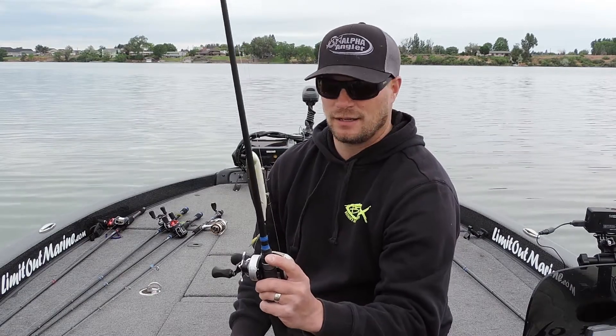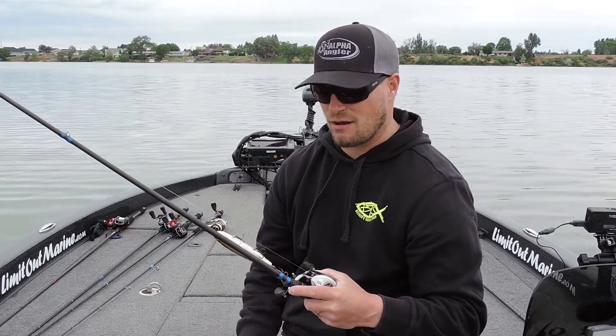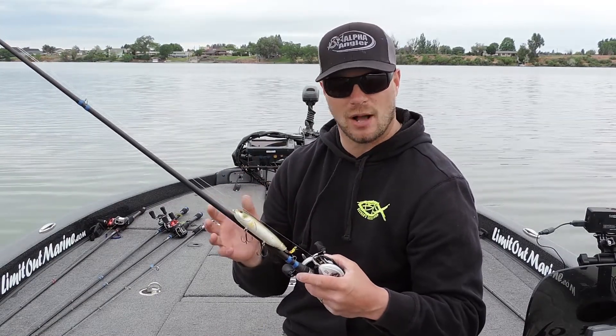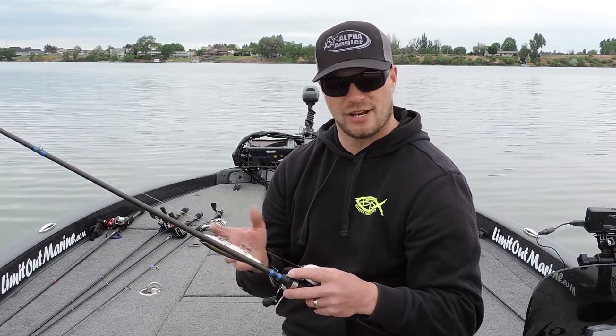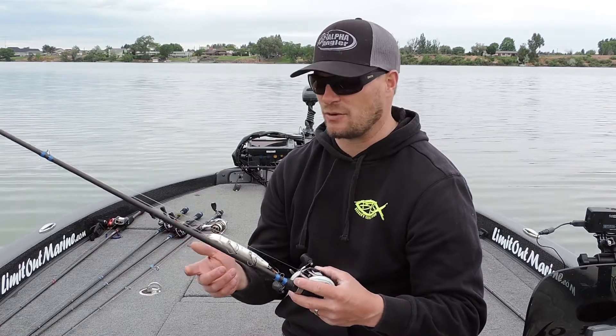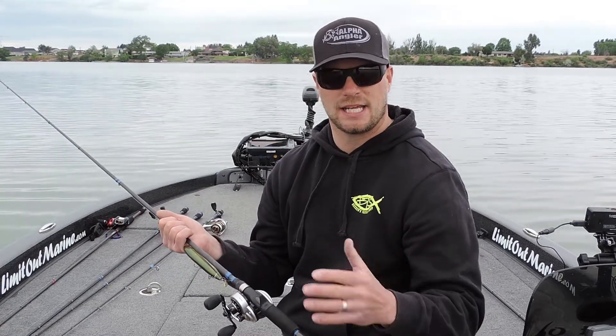We name our rods because they're kind of labors of love. We've worked on them for a long time to get them the way they are. This is what we call the Slasher. This was our jerkbait topwater type application rod, and Brandon used this every day in the first two days of the tournament to get a key topwater fish that he weighed. The Slasher is an amazing rod.